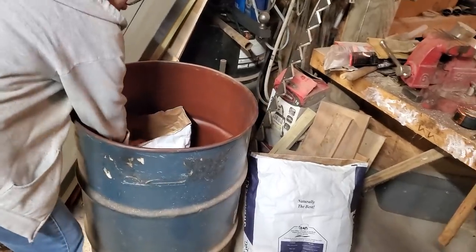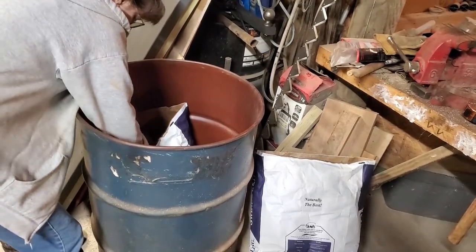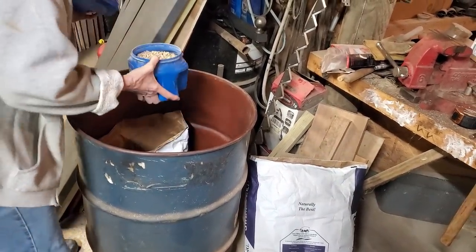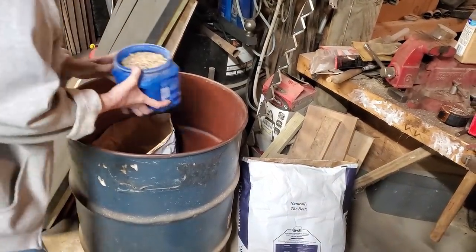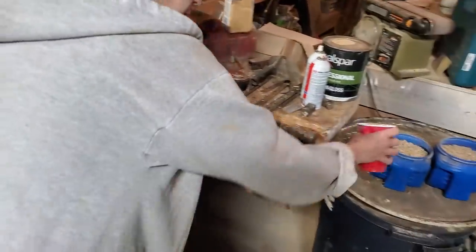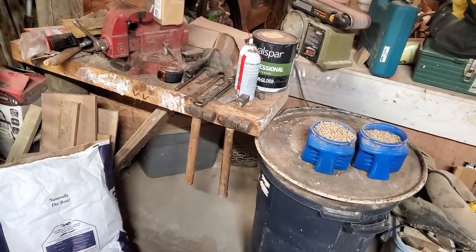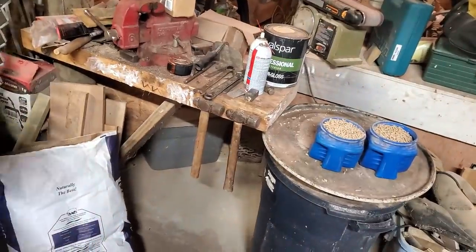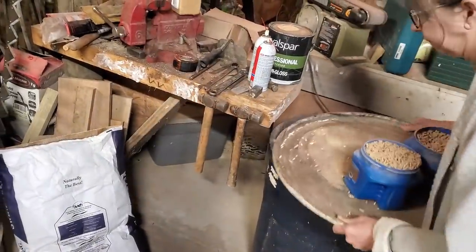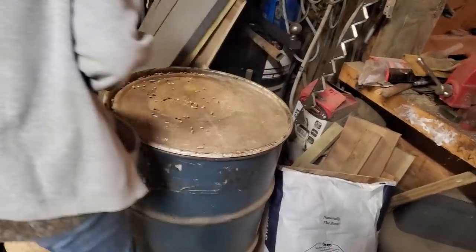Scoop two — two of them full. We're making a pig run today, we're going to go ahead and do it all at once. Take your cup and finish filling those up. I'm trying to figure out how we're going to get it in the barn because I can't help you tote it. Just take the whole thing, set your lid and everything back on it. Now we're going to the ranger.